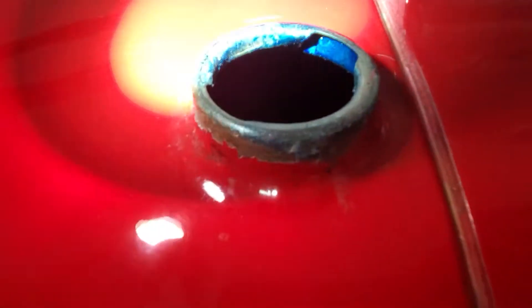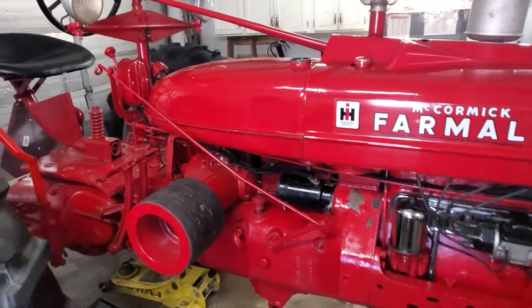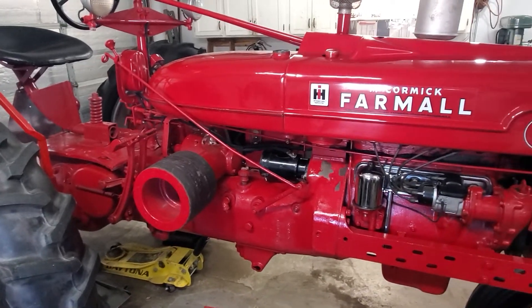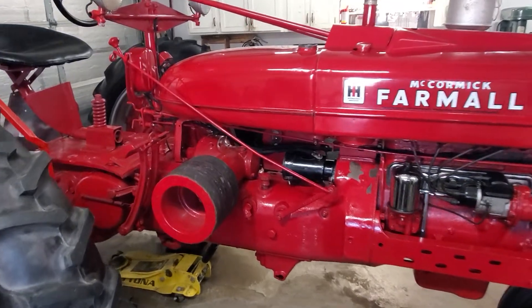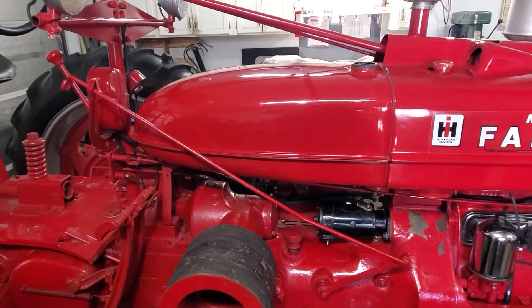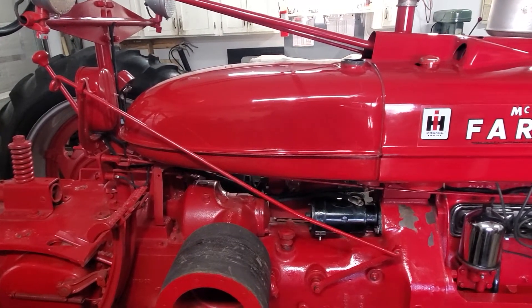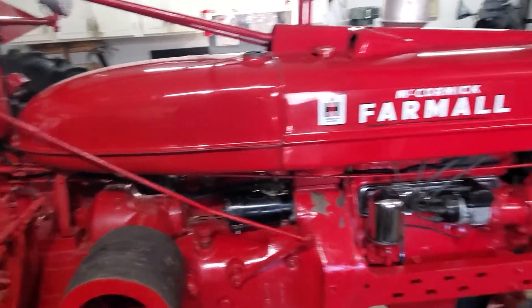Now we're just going to let it sit for about four days before it's really dry — it's drying slow. I felt a quart was good enough for this Farmall H. We put one quart in, twirled it around for quite some time, and then tipped it out.